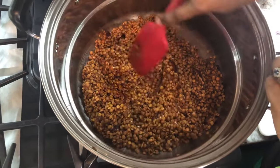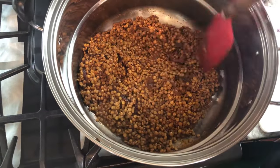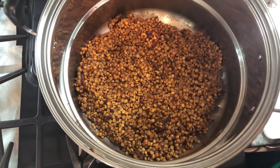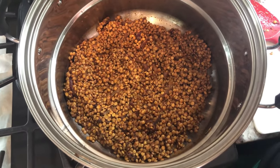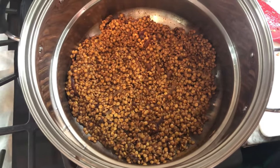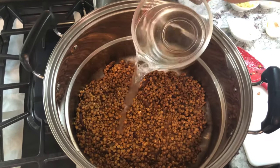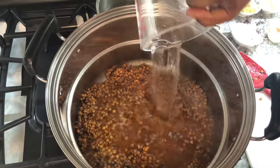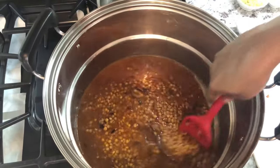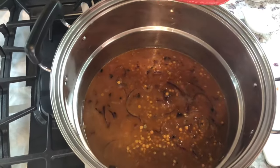For all my non-vegetarians, you can serve this up with any meat of your choice and everybody will be happy. I have some water warming up on the back of the stove. I don't want to stop the cooking process, so I'm going to pour in some hot water — about four to six cups. We're going to cover the lentils and leave them to cook until nice and tender, then we'll add our rice.